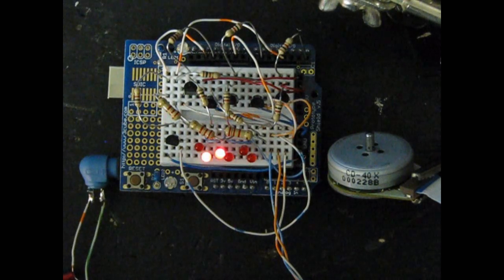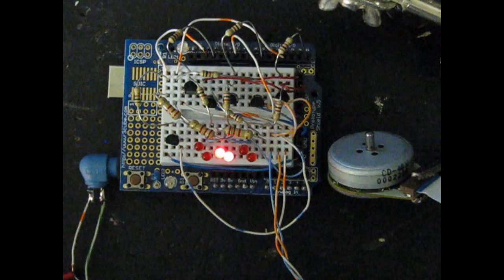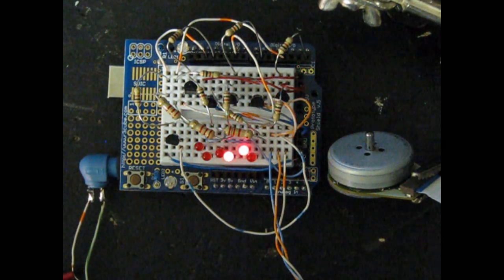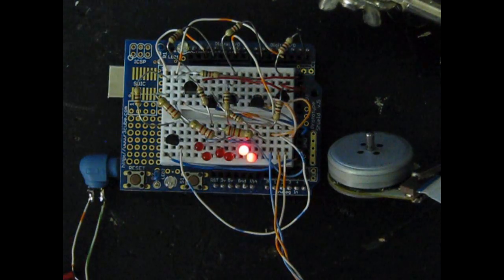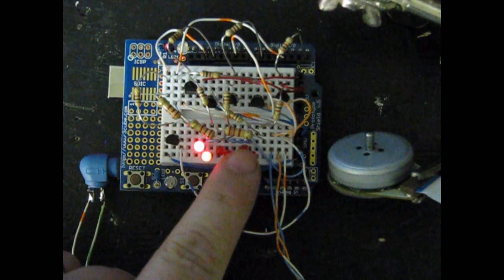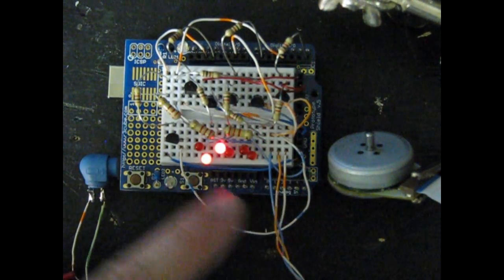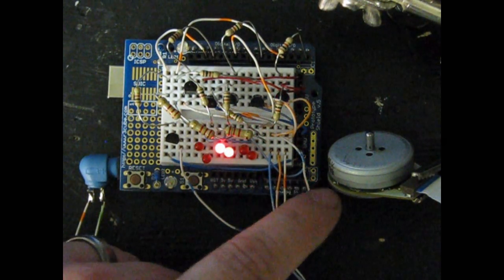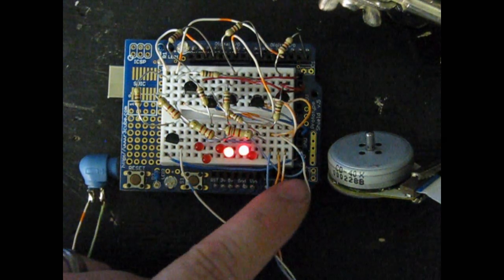I've slowed it down to one-second pulses. You can see that two LEDs are on at the same time. Three of the LEDs are indicating positive and three are negative — positive, negative, positive, negative, positive, negative — routed to these three wires. At any one time, there'll be positive on one wire and negative on another, and it switches through positive on one, negative on the next. It just kind of runs through it.